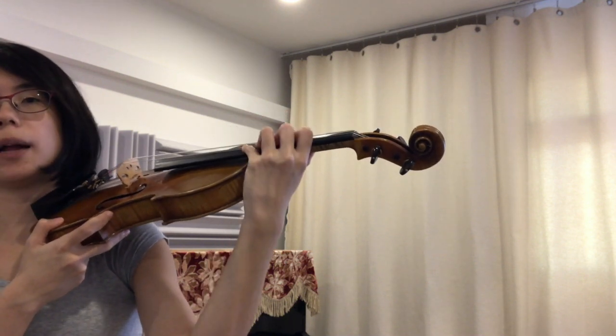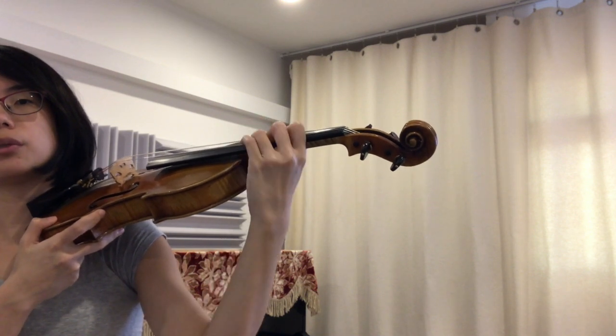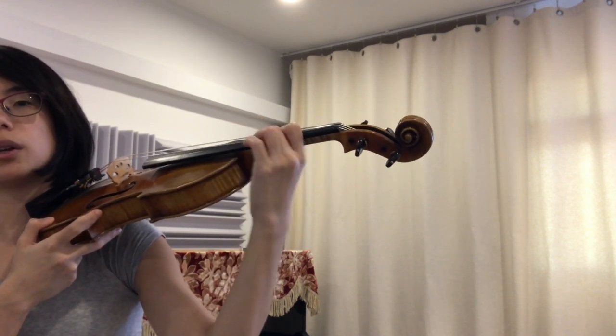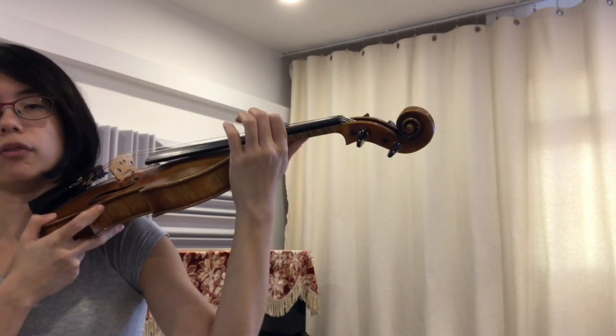Pinky finger. Keep all your fingers down — one, two, three. Third finger — one, two, three. Second finger — one, two, three. First finger — one, two, three. Very nice.